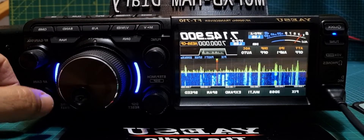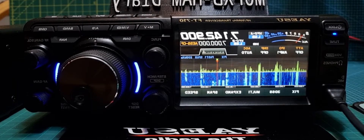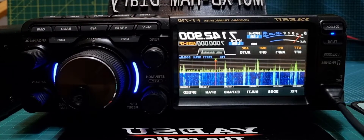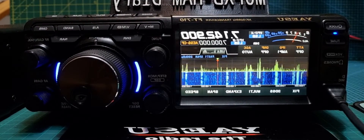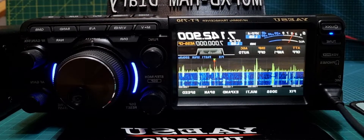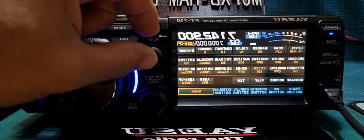So in summary, in my opinion the DNR works fine. When you turn it quite high you do get that watery effect, but that's what you get with digital noise reduction on a Yaesu radio. It's still completely usable audio.